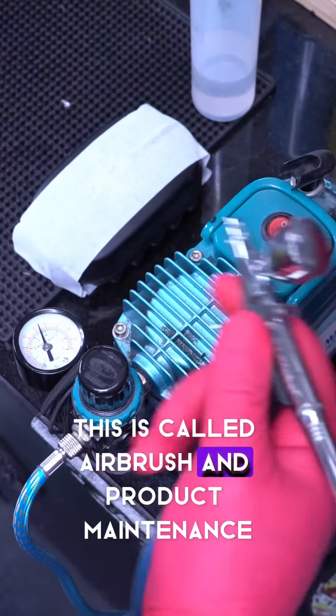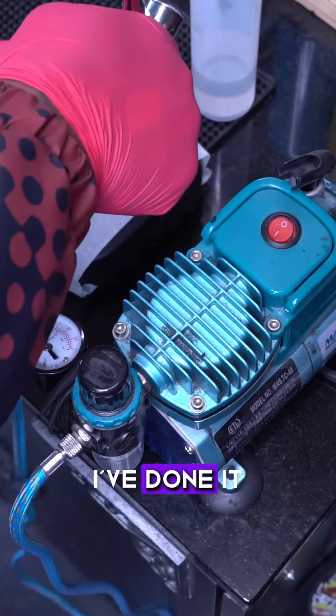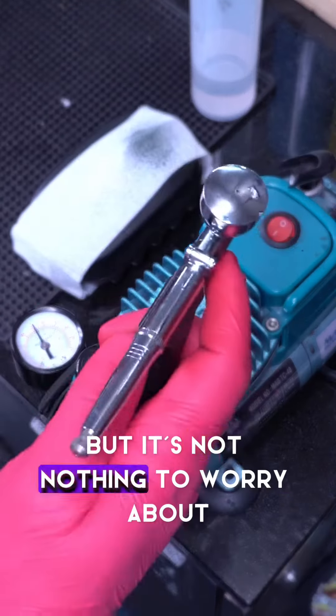I'm going to throw this in there. This is called airbrush and product maintenance. So it's going to happen. I've done it. You do it. I'm going to do it again, and you're going to do it again — but it's nothing to worry about.